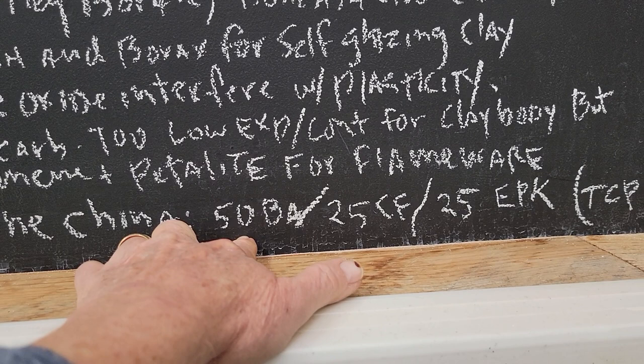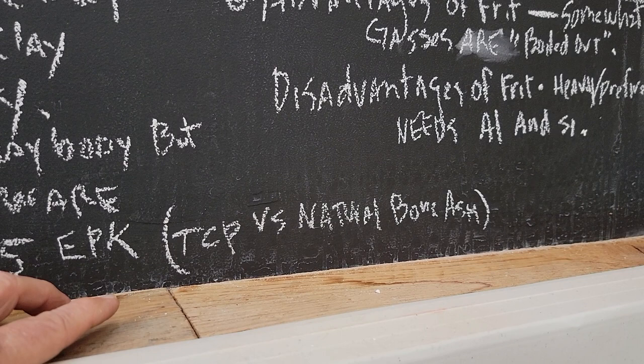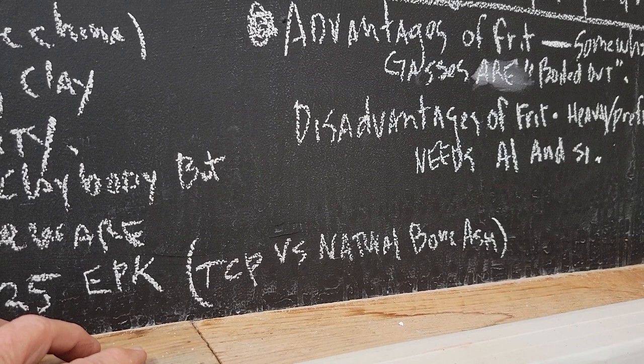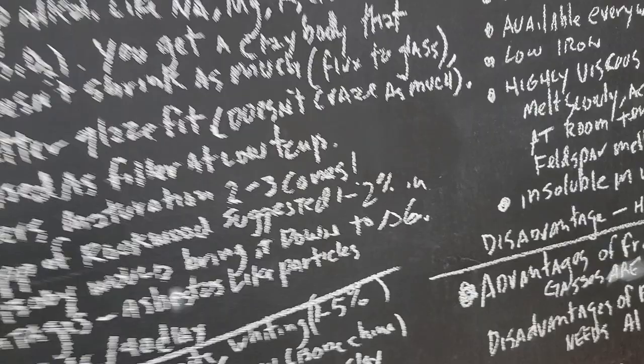A recipe for bone china is like 50% bone ash, 25% Custer feldspar, 25% EPK. Natural bone ash can be insufficiently calcined, so you can have organic material in there which can start to smell over time. A lot of times when people do this, they'll use tricalcium phosphate — TCP is synthetic bone ash.